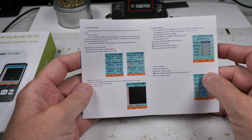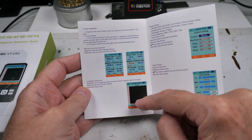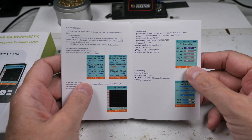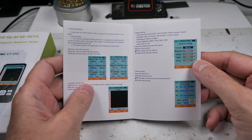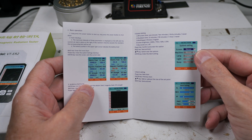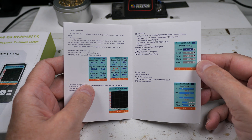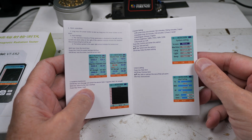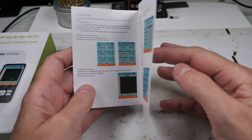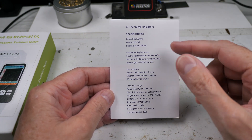Then there's a section on knowledge about electromagnetic waves — actually this part is not too bad, pretty good. Then it goes through the basic operation, the system settings, which are very basic: a choice of screen on and off, machine on and off, language, light intensity, and the beep. That's it. Then you can adjust the alarm settings.